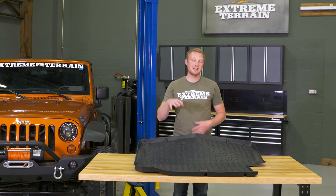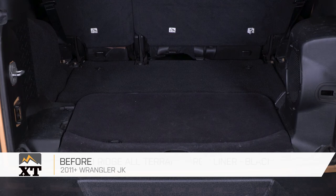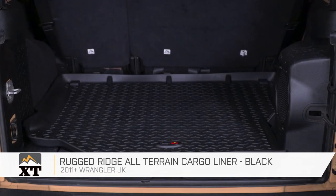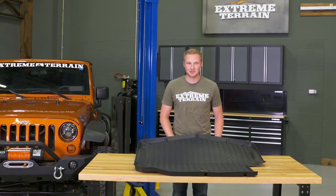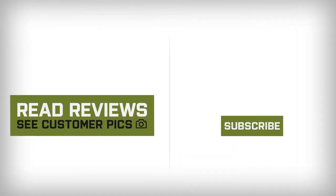This will also make it look a little bit more finished and give you a non-skid surface to set items on. So if you're looking for a quality cargo liner at a fair price, I definitely recommend taking a look at this one from Rugged Ridge, available right here at extremeterrain.com.